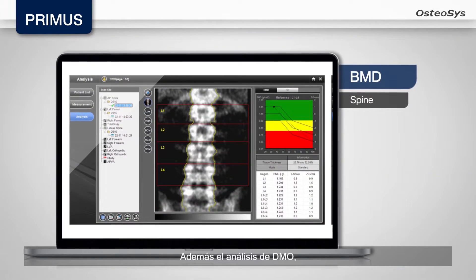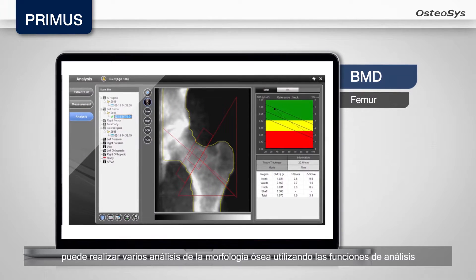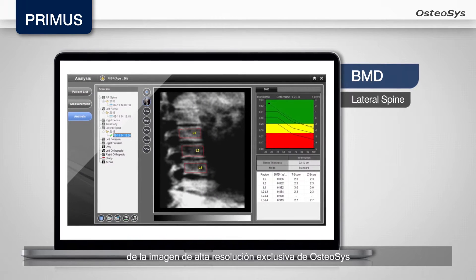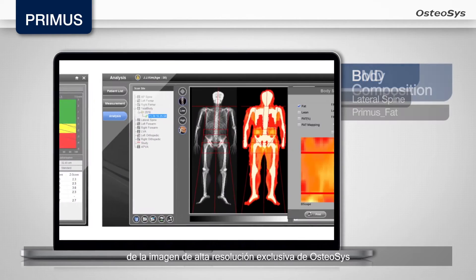Besides the BMD analysis, you can perform various bone morphology analyses by utilizing Osteosis' exclusive high-resolution image analysis functions.